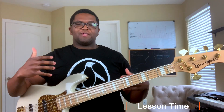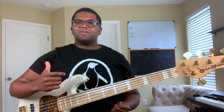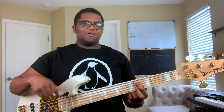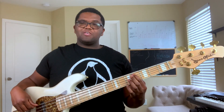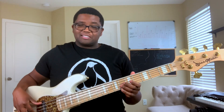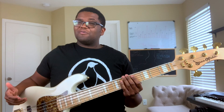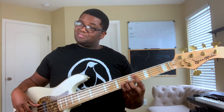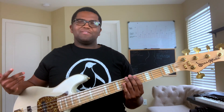All right, so the first question you're probably asking: what are octaves? All octaves are, basically, when you play a note — let's say we have this A flat right here — and you play the same note just at a higher pitch. See, they're the same note, but one's higher and one's lower. And so pretty much, that's what an octave is.